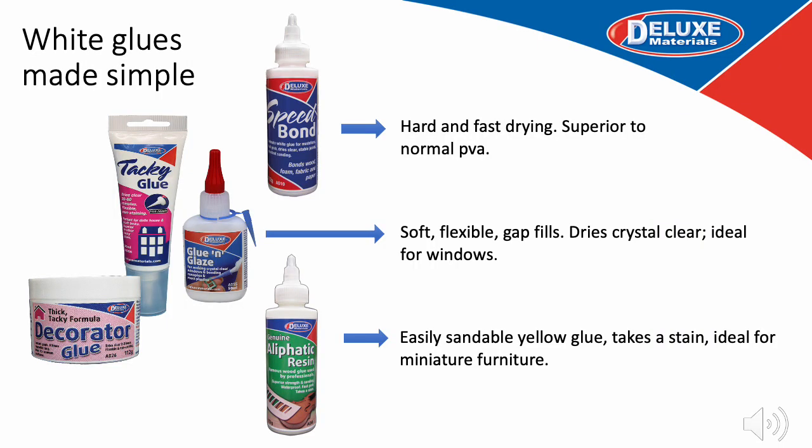Here is a quick overview of our white water-based adhesives. First up, Speedbond — a fast drying white glue that will speed up your building time, far superior to a PVA glue you might find in a DIY store. It dries hard and is ideal for most woodworking tasks in dollhouse construction. We also have a range of soft flexible gap filling glues. The thickest is Decorator Glue, ideal for upholstery work and general bonding of fabrics. Tacky Glue dispenses from a nice upside-down tube so it is always ready to use. And Glue and Glaze is made for windows.